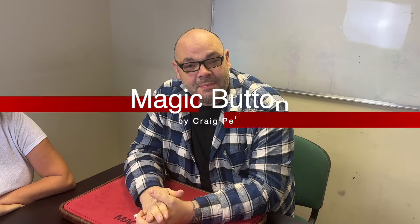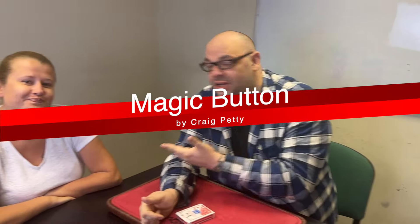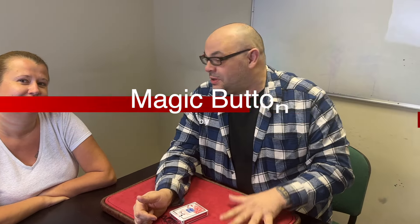Hey guys, welcome back to Magic TV, my name is Craig. At six o'clock it's time for a Magic Live. Today I'm here with Katie — Katie's not really seen magic before. Katie works in my admin team and she's been in the company now for six months and has never seen a trick. I said, Katie, this is your six-month initiation!